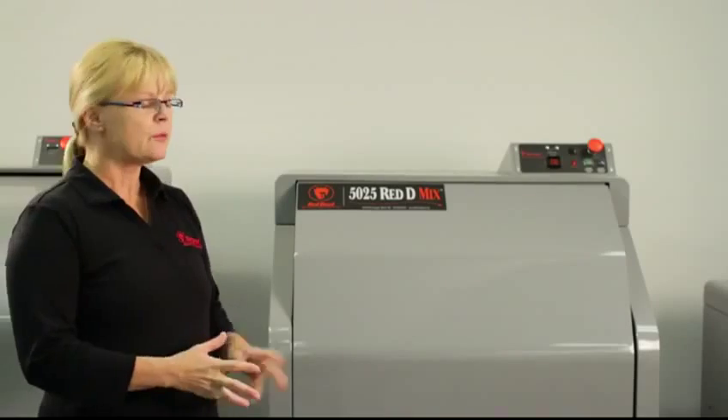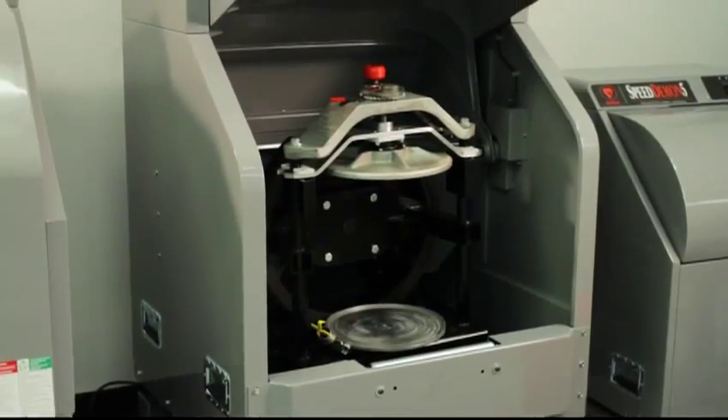Hi, I'm Susanna, and today I'm going to be demonstrating how to use the Gyroscopic ReadyMix.